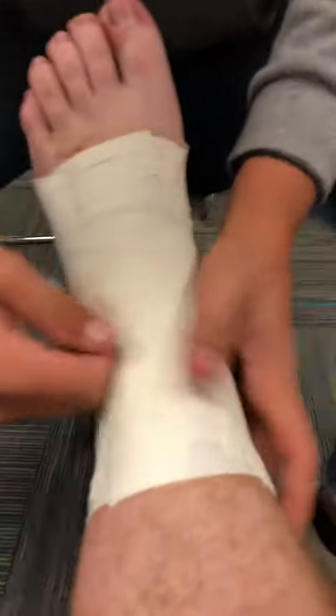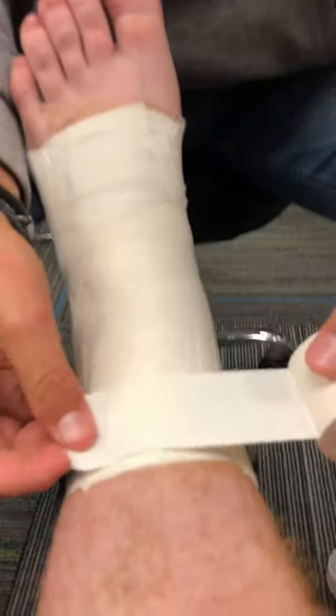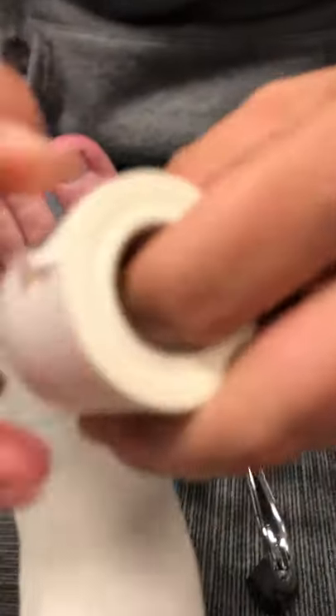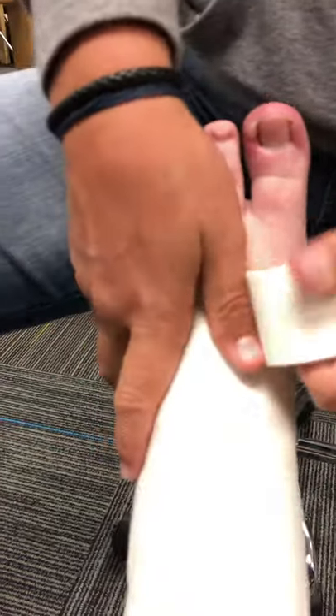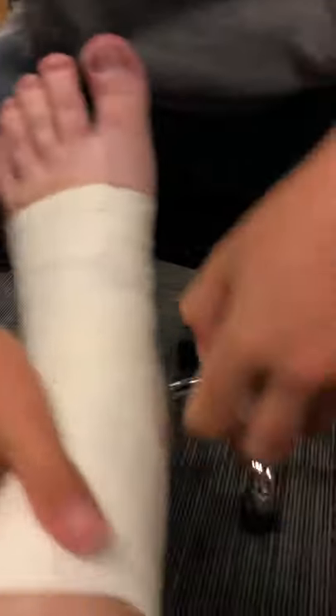So we've done two medial, two lateral. Now all we do is close up. We'll put anchor strips back on the top and the bottom so there are no tape edges that can get caught on anything. And there's your closed basket weave.